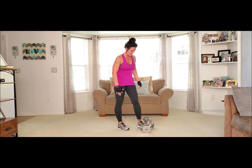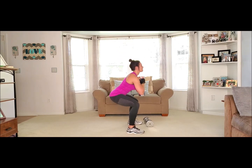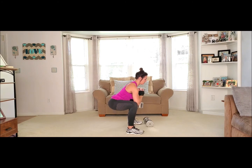Now we are going to grab one weight — squat, however you want to hold it. Here we go. Drop it down — 10, 9, 8, 7, 6, 5, 4, 3, 2, last one. Woo!